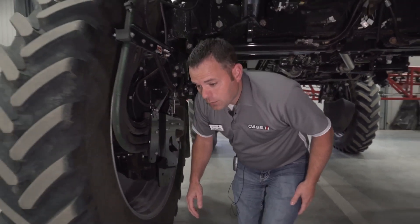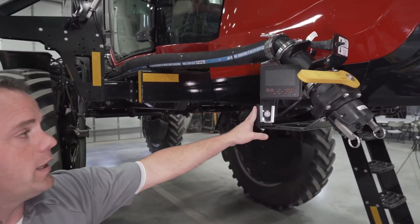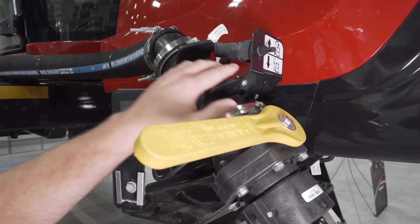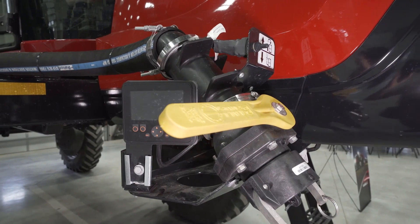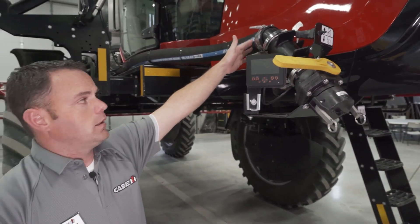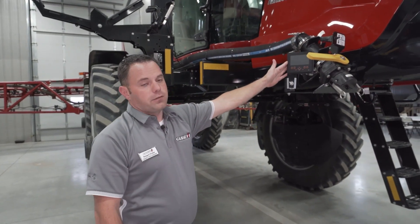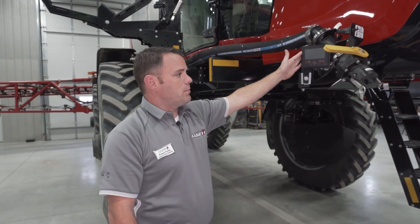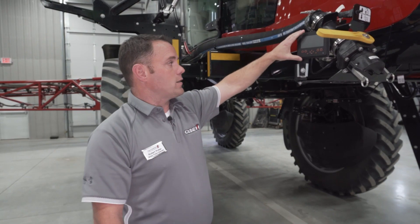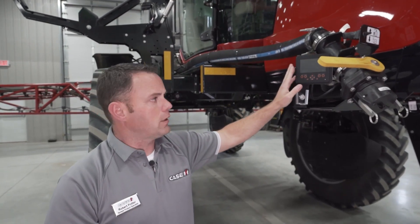On the front fill, we now have the option for an air reclaim system that cleans out the product tank and pushes product forward and back out, eliminating unused product in the tank or line. We also have a front fill flow meter that monitors the flow going into the product tank, so operators can monitor their tank level right from the display.